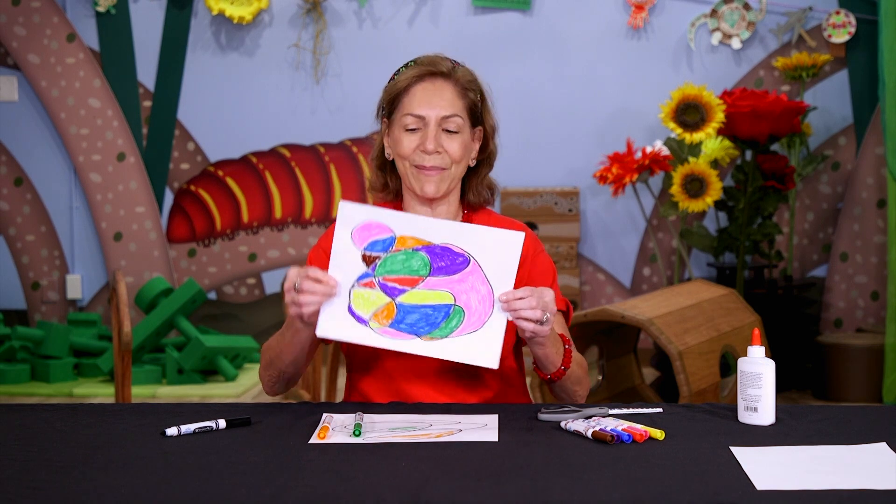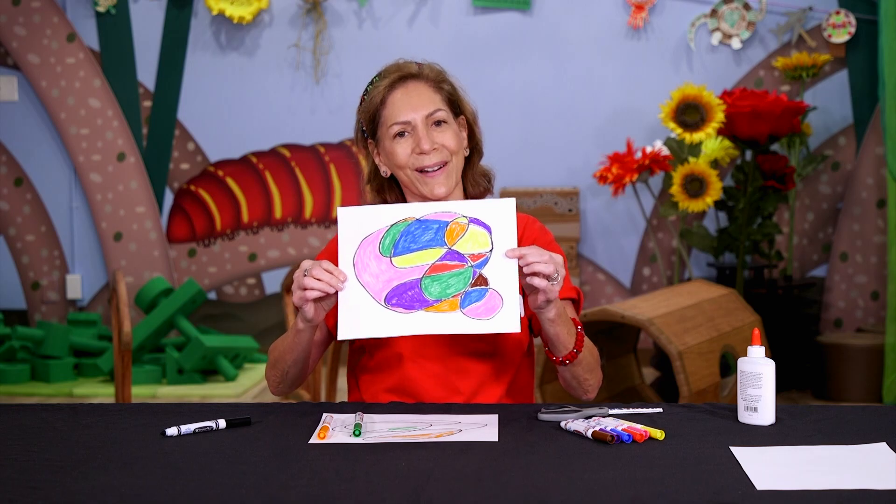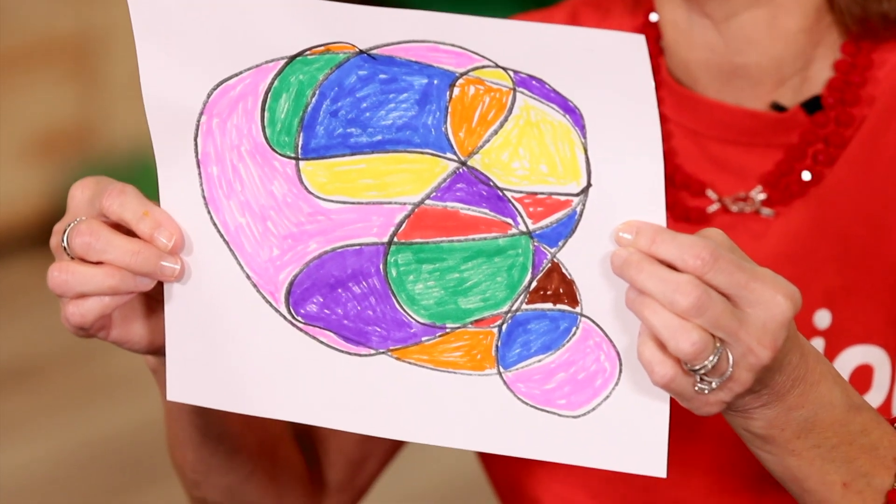And it's amazing because no matter which way you put it, it's gorgeous, and it's yours. And all it took was creativity, imagination, and some markers.